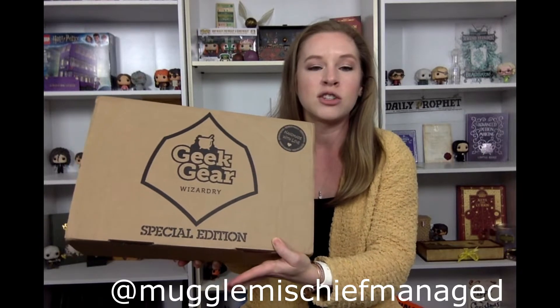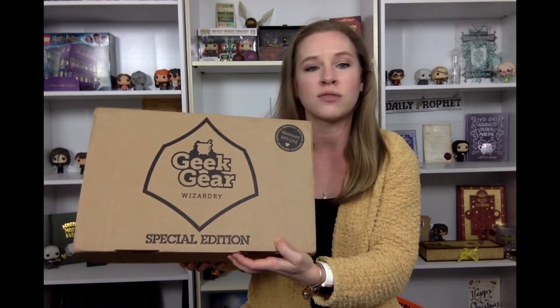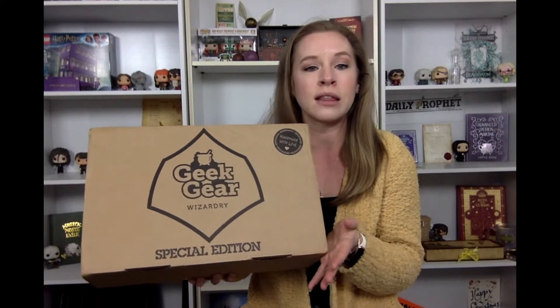I don't really mind — I like their boxes. I do think this will probably be my last special edition box though. I unsubscribed from this box and the wearable just for financial reasons, not because I didn't love their boxes. I went a little subscription box crazy and realized it wasn't going to work, so I had to cut back. I will still be getting their regular Wizardry box this year and putting out great Harry Potter content.